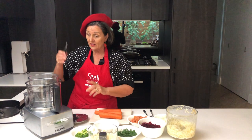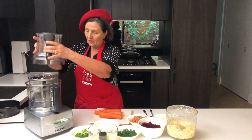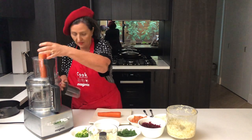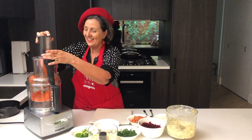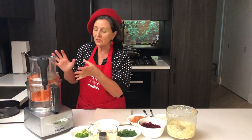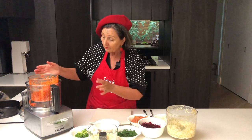We're going to grate the carrots using the disc support and the 4mm disc. Just pop that on — remember the 4mm is written on the disc. Close that up and pop those carrots in for grating. This recipe usually takes ages because you're grating and chopping by hand, but this is so quick — it's just fantastic. It will always leave a little skin so I don't peel my vegetables.